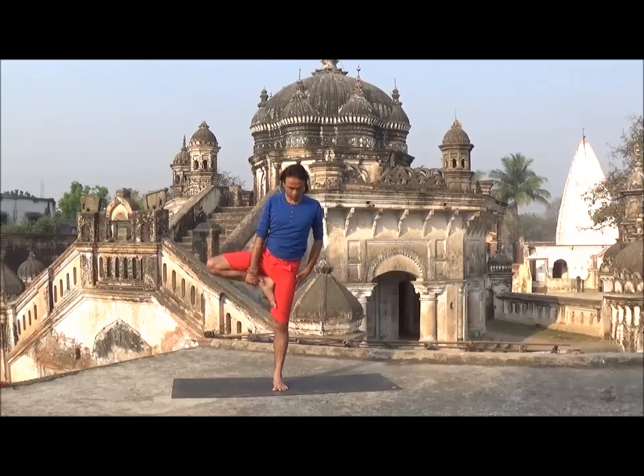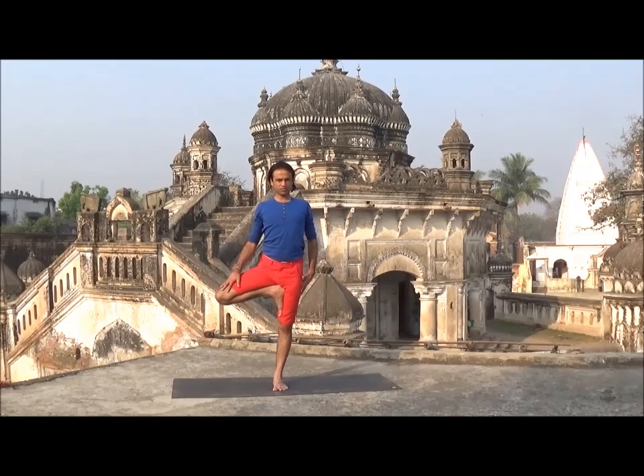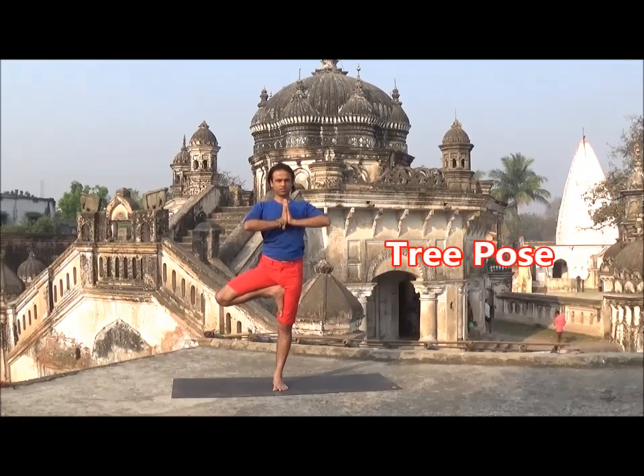Now from Samasthati position, bend your right knee and place your right foot on inner left thigh. Hands near to chest in Namaste position. Your right toes should be in line with left leg. Stay as comfortable as possible.